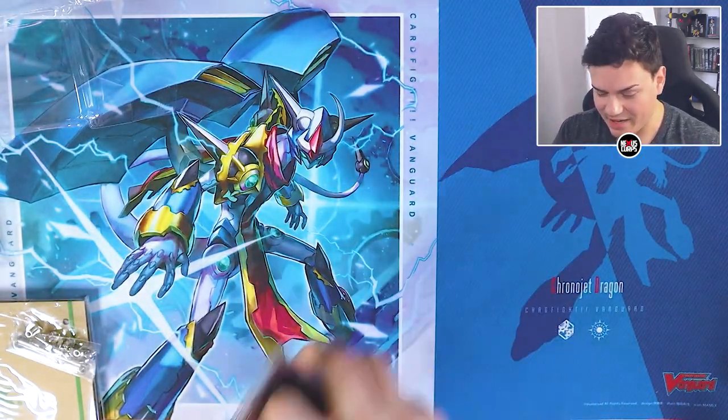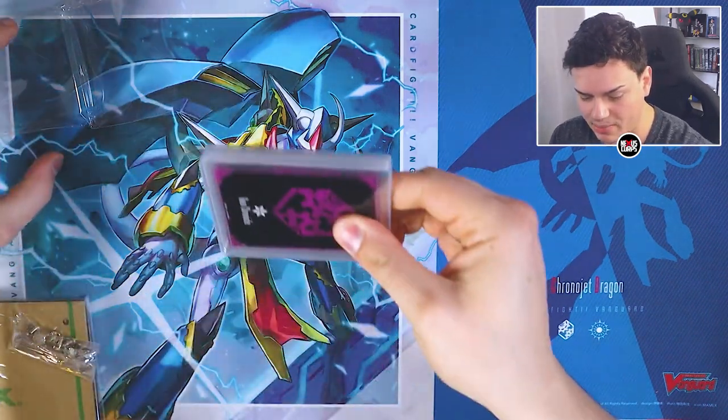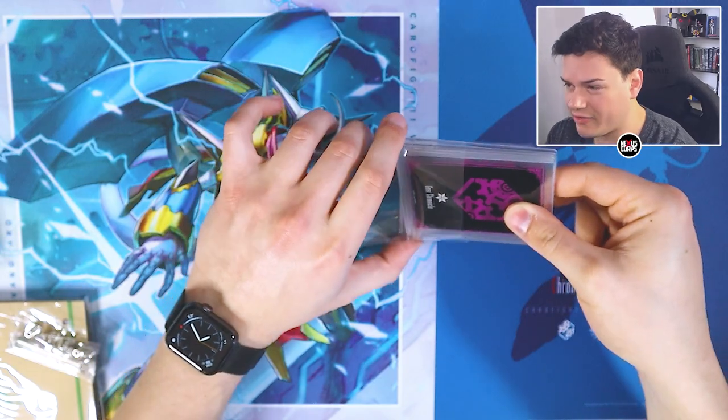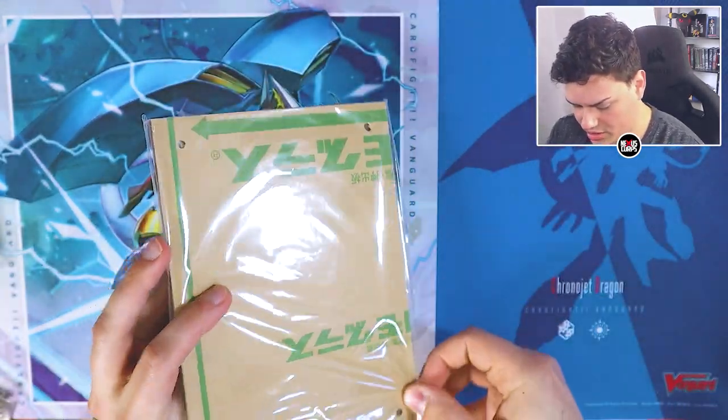Last but not least is the Gear Chronicle symbol frame. I think people are probably just going to use this to put their favorite Gear Chronicle card in it for display. And speaking of displays, the set comes with a display as well.